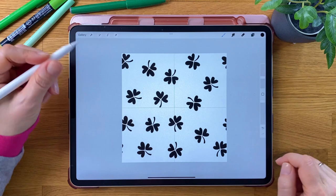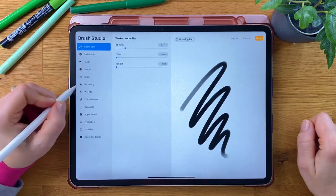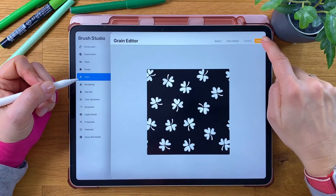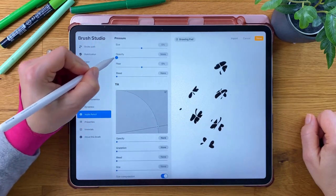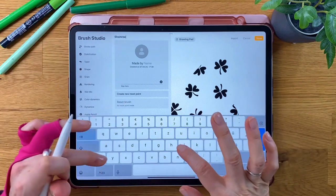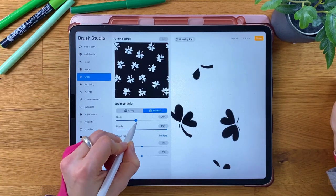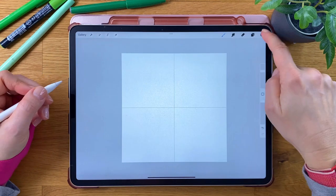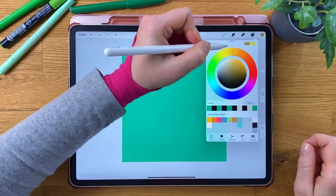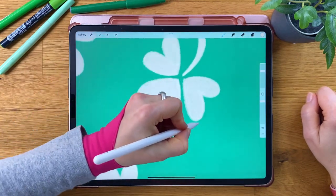Go back to the original layer below. Open the Copy and Paste menu and Copy All. Start a new brush. Go to Grain and paste our copied image. Invert the colors. Proceed with the same steps as we did before. Tap Done! Let's try it out — it looks fantastic!